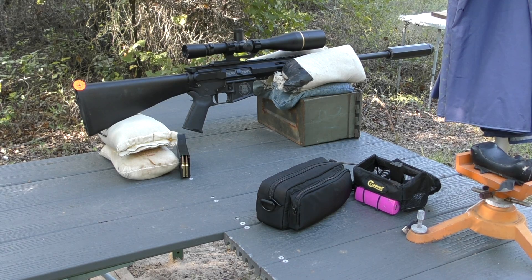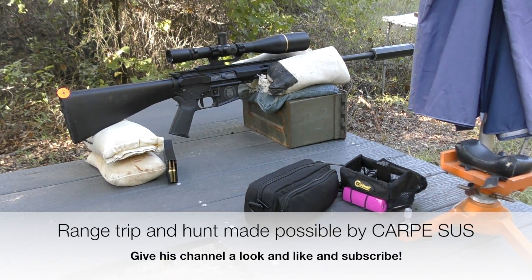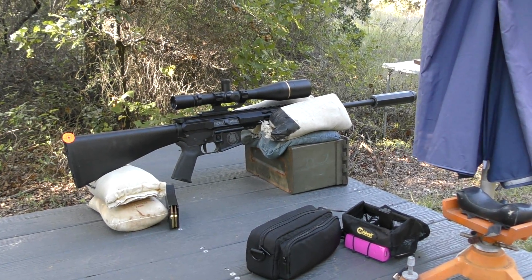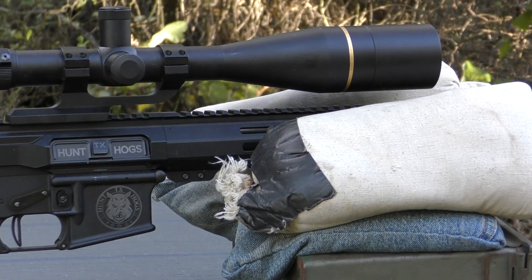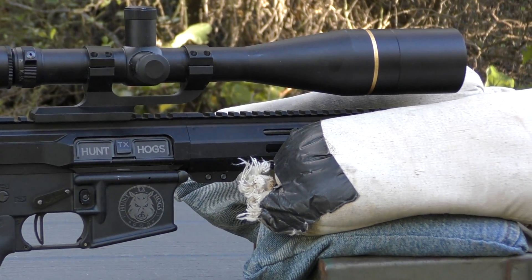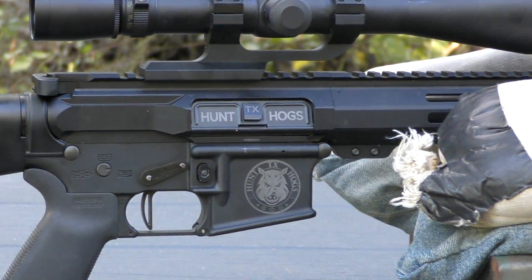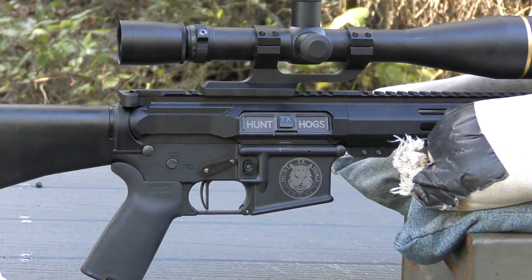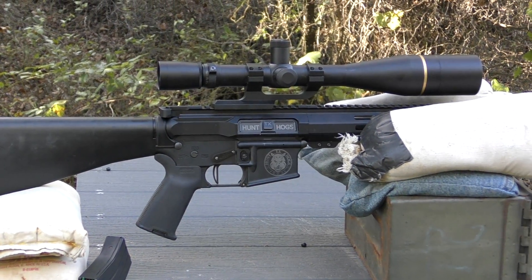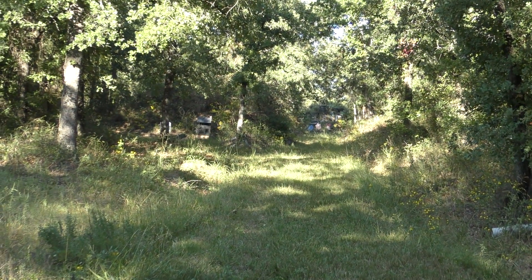It's about an hour before I'm going to meet Brian for a hog hunt tonight. Check out his content — Carpe Seuss — on YouTube. Appreciate the use of his range today as well. The 6mm Grendel is still wearing the Leupold 8.5x25 scope. I've loaded 30 rounds at the one charge weight that performed well during load development. Before I take the Leupold off, I want to send a 3-shot group down at 100 yards to verify the load development results. Hopefully it prints within an inch or less.